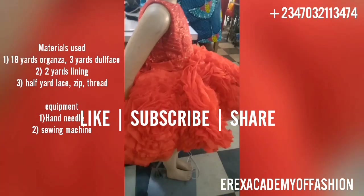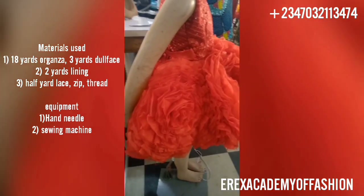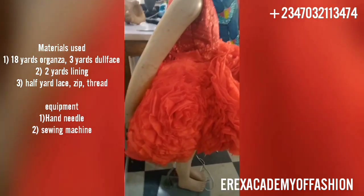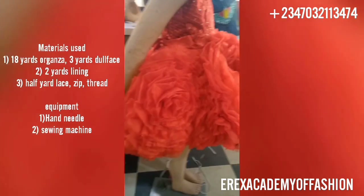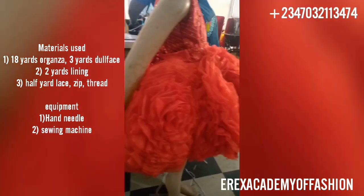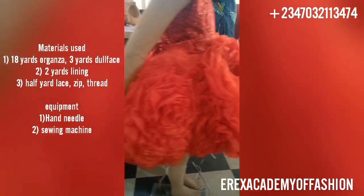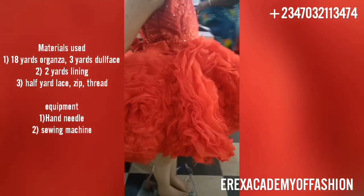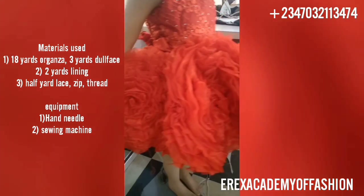We used 18 yards of organza. For the 18 yards of organza we cut it into seven inch strips - each seven inches by 18 yards of fabric. By the time it was cut, it was being folded in half to give you three and a half inches for each - three and a half inches front, three and a half inches back. Then it was gathered with a hand needle.